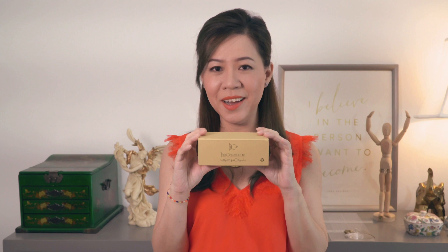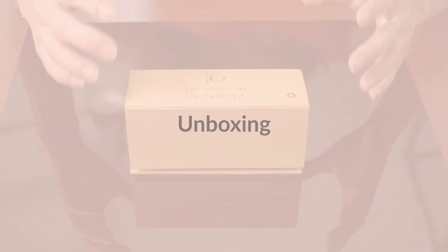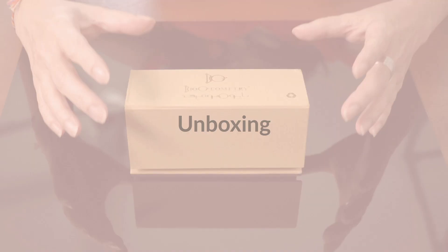This is the 2019 Biogeometry HomeKit System. In this video, I'm going to show you what is inside this box and how we can install it. So let's look at what is inside this box when you buy the HomeKit System and unbox it to see what's in here.